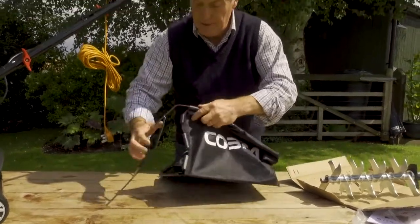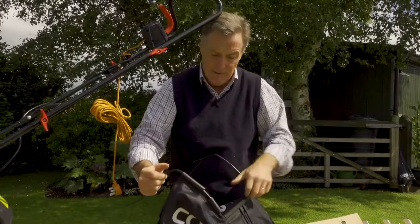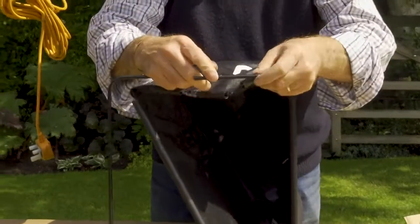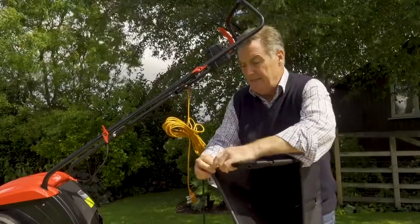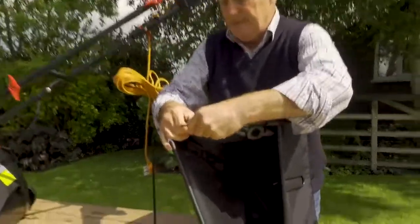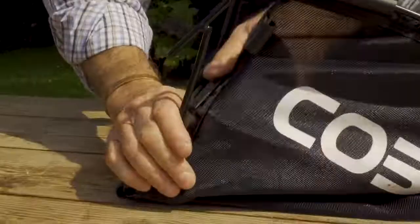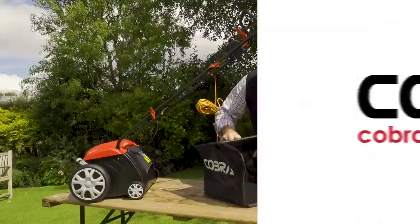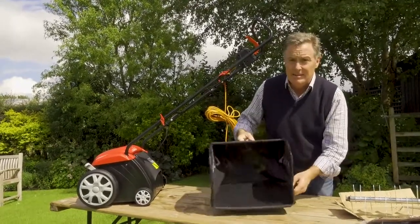Simply work your way around the frame clipping on all the way around to make sure everything is held tightly in place. You need to put a little bit of pressure on to get the lower ones on - do this side first, that one clips on there, and then this one clips on just there. Continue clipping on this side and make sure the bottom one is in place. They're all now clipped on to the framework.